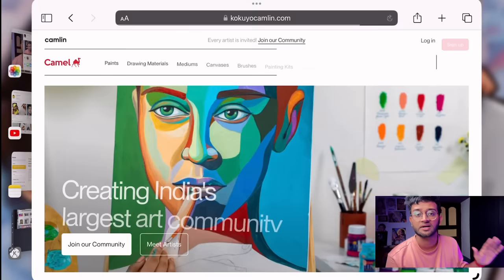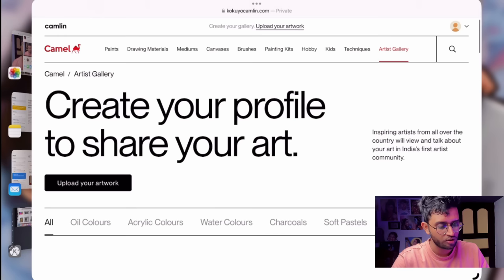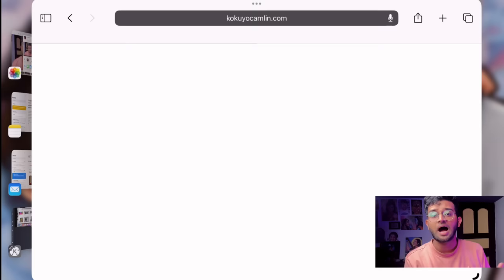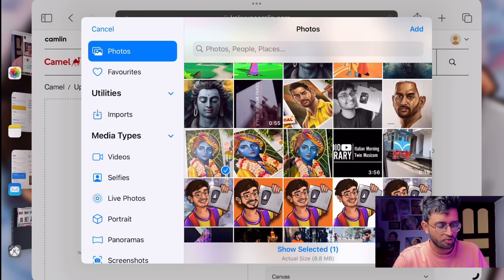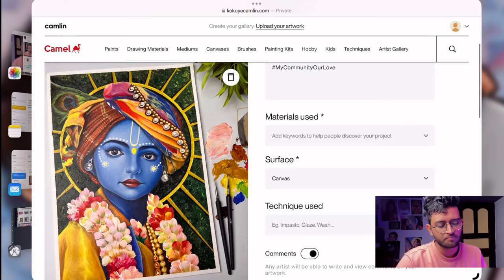Visit the gallery website — the link is in the description. If you want to join our community, click on the artist community. The process is very simple: just click on the email ID and password to sign up. After that, you can view artworks, and below you can see many artists — the artworks are great to follow. Click the plus icon button to upload your artwork, then add the title and description.